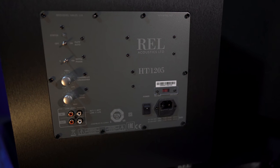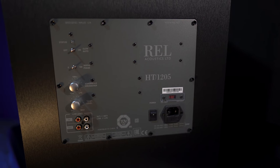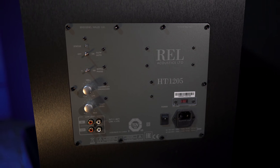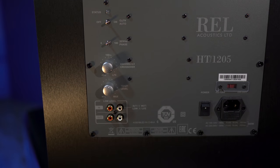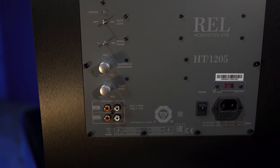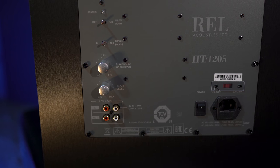On the back are switches for auto power on and phase from 0 to 180 degrees. There's a variable crossover and volume knobs. For inputs, you'll have only RCAs — there are no high-level inputs or XLRs. If you need XLRs, you'll have to step up to the 1508s.